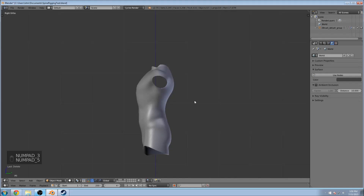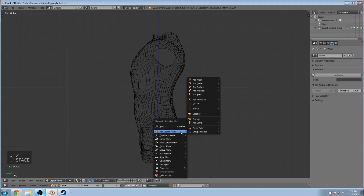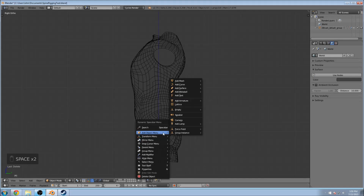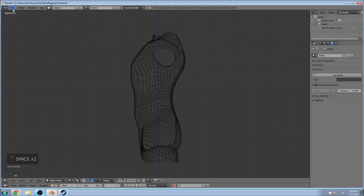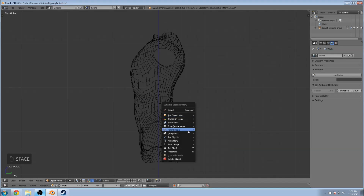Let's go to our side view. Down there on the left corner you can see my keystrokes, if that helps. If you hit Z, we can go into wireframe mode. I have dynamic spacebar menu on — it's pretty easy. Just go to user preferences, type in 'dynamic spacebar' and check that on. That way whenever you hit spacebar, you get all these options. It's really convenient; if you don't have it on, I suggest you do it.